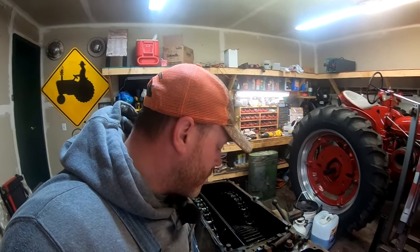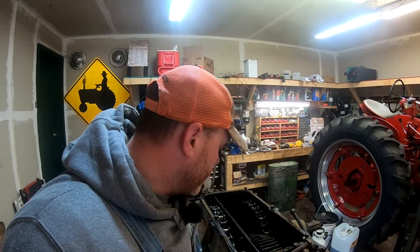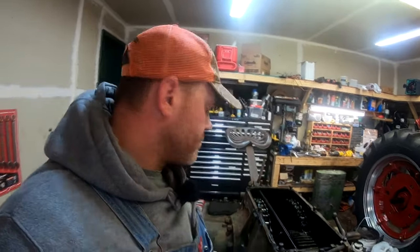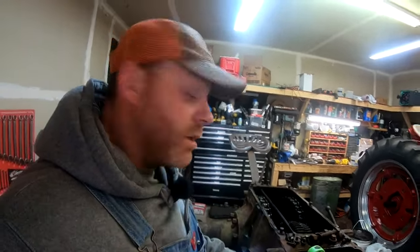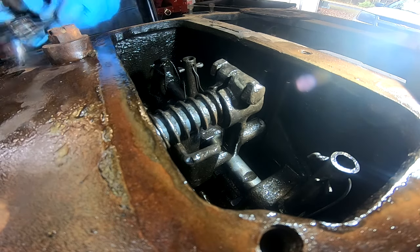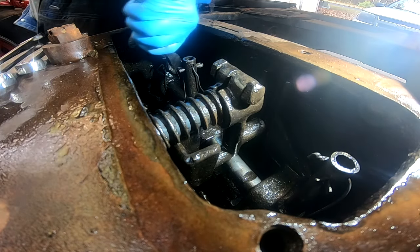Actually, I think if I remember correctly, we've got to remove the axles and differential before we can take the sliding gear shaft out, so let's get started. First things first, I'm going to cut all the safety wire.